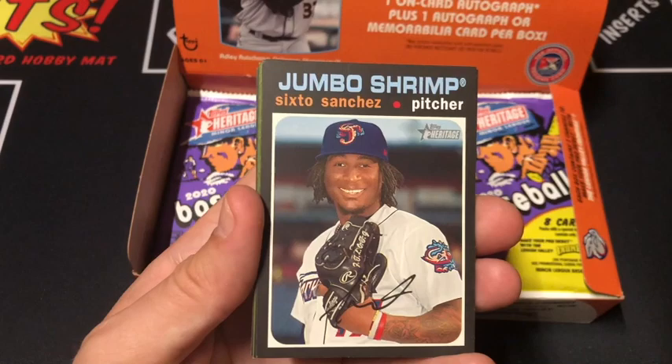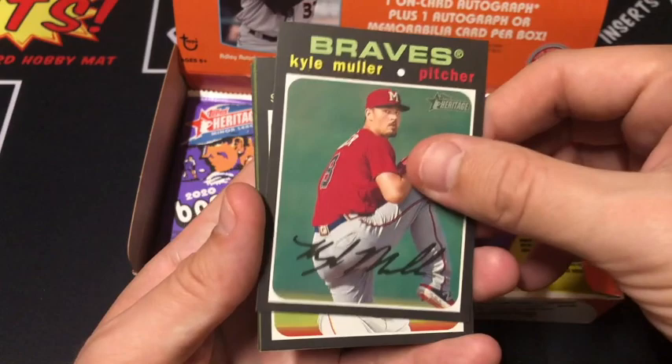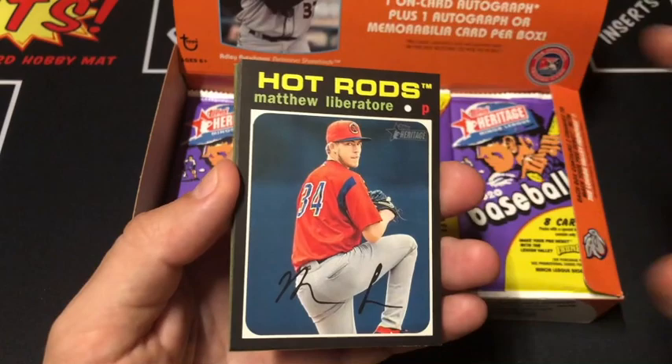6-0 Sanchez, there you go. Jumbo Shrimp, Montero, Muller, McClanahan. Looks like we got our first hit — let's see what we got. You know what? Let's stick it to the back and do it last. Liberatore, Boyarski.